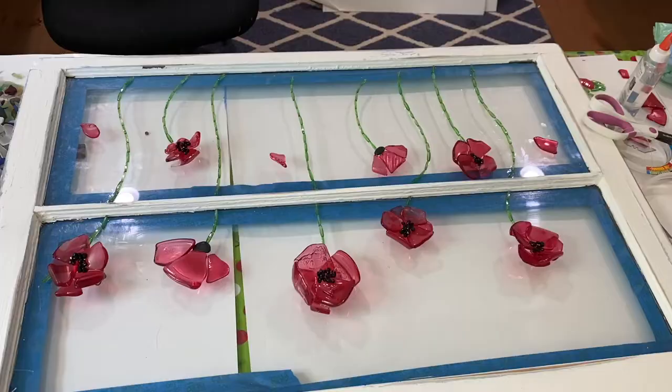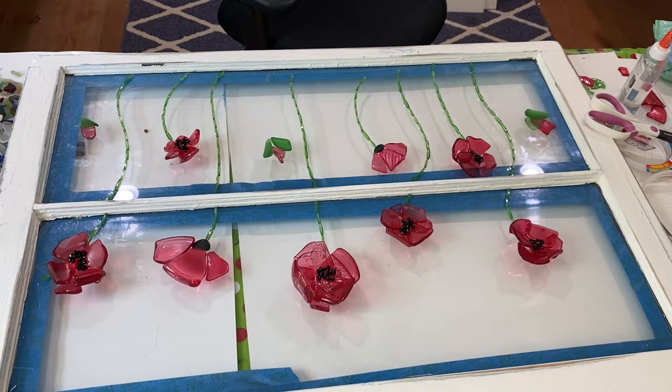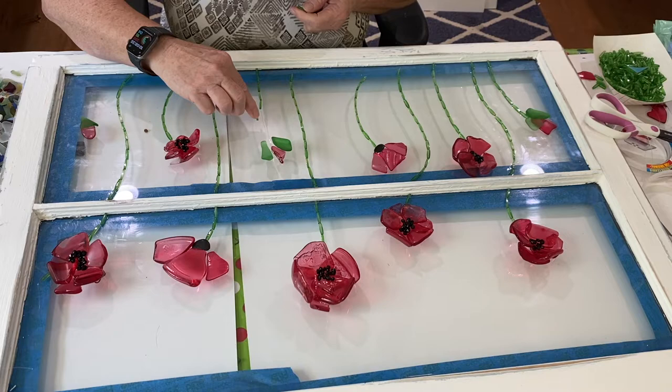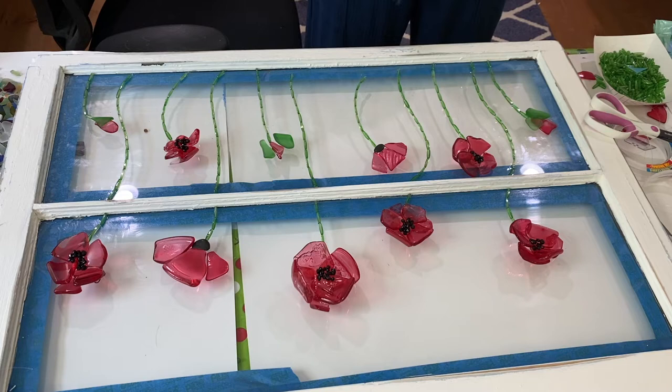I noticed I had run out of the already-strung beads, so I started just laying out the beads with glue — I run a line of glue and then put the beads on top of it. If I had to do it again, I would do it just that way, because it was much easier. I used the clear Elmer's glue, which doesn't dry super fast but does leave it very clear.